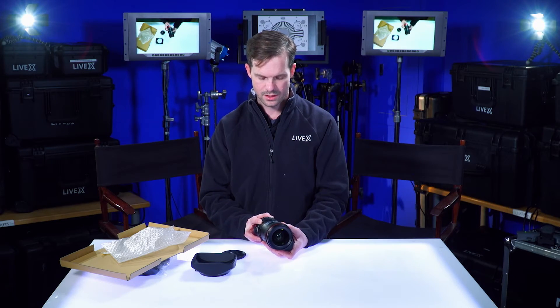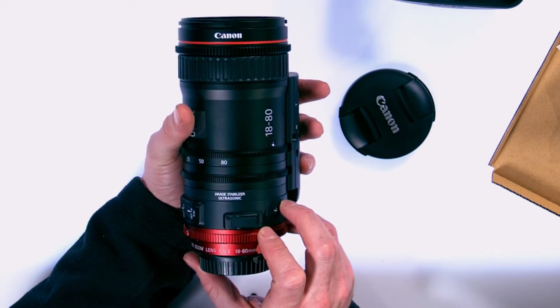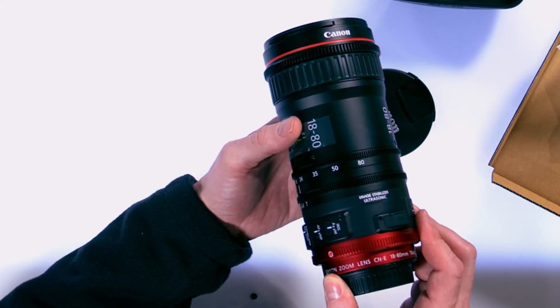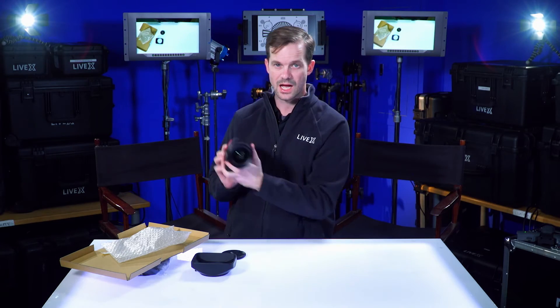From the side here — this is not the top of the lens, this is actually the top of the lens. I know it's a little confusing because on Canon still glass you're used to seeing that on top, but it's designed for ENG operation, so if you're shooting like this you'll want that at the side of the lens.